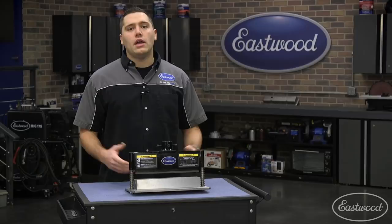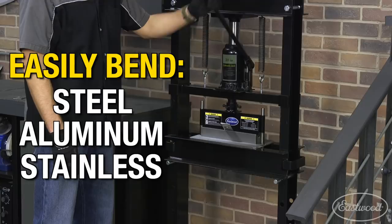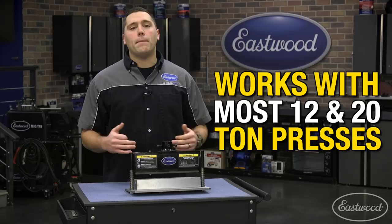This press attachment works perfectly with most 12 and 20 ton hydraulic shot presses and bends metals up to 90 degrees in sheets up to 12 inches wide.